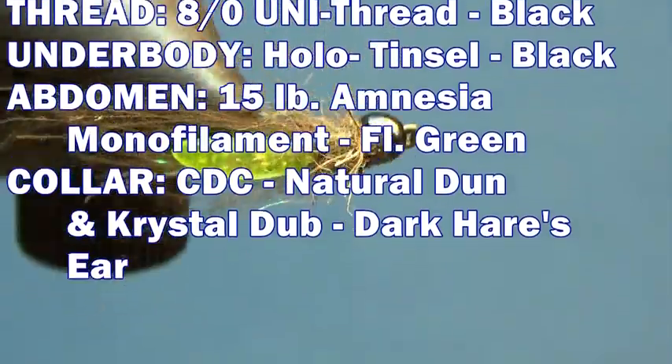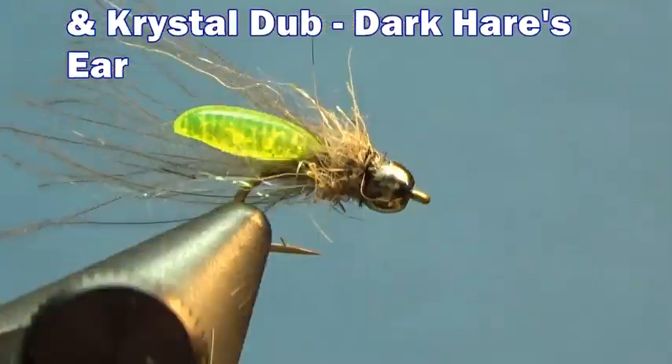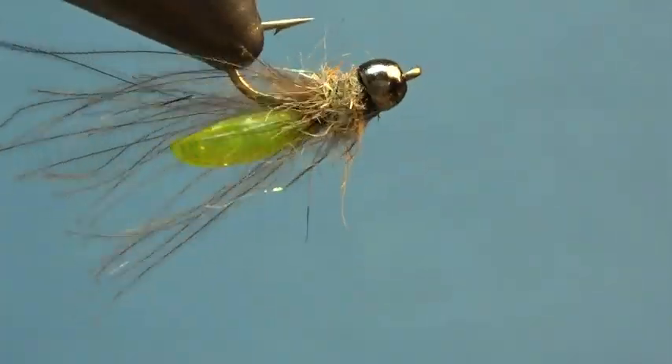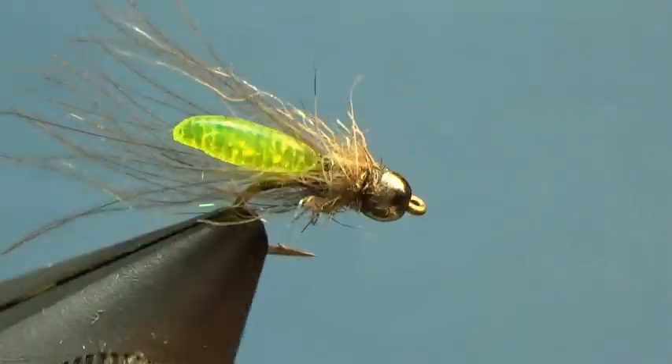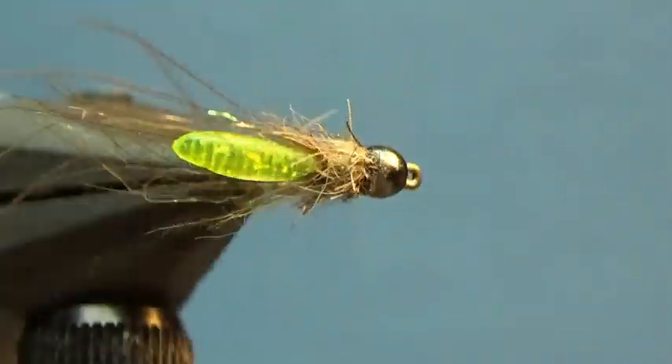To see my other fly tying demonstrations, check out the playlist at the bottom left of the screen, or select the video to the right to watch something YouTube recommends for my channel. Click the icon sitting between the two videos or click the subscribe button below to stay updated when I upload new content. Thanks for watching — now go feed your vise!